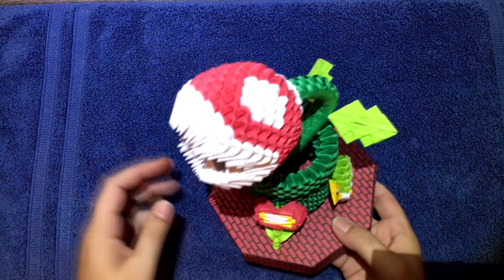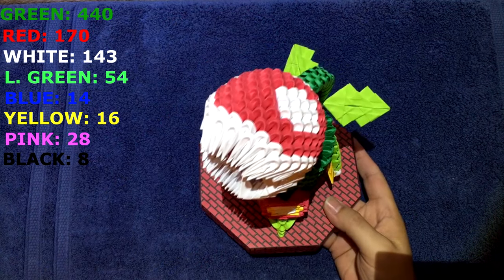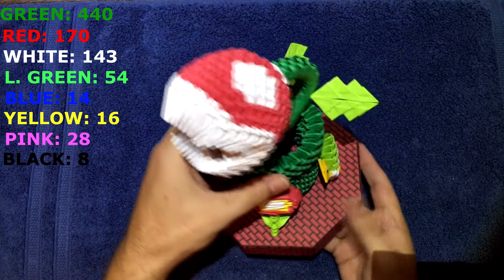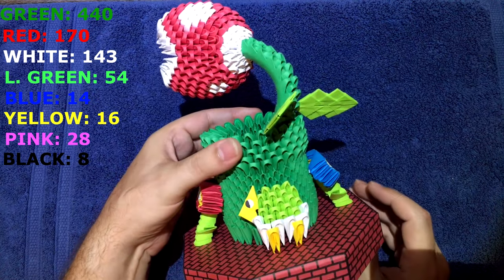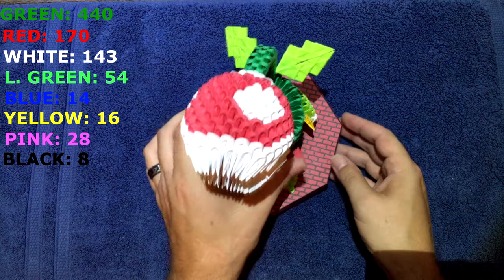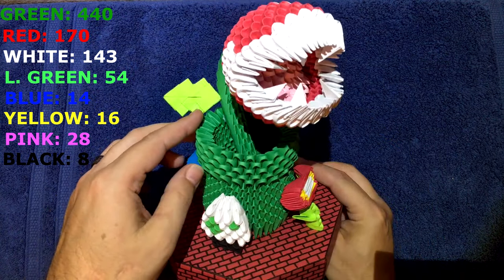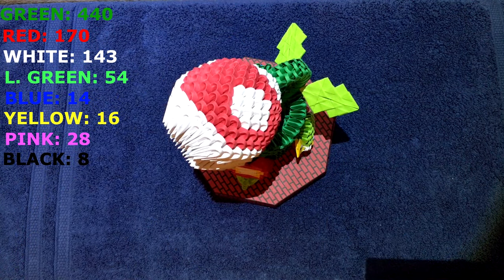Hey guys, DK here and welcome to another one of my tutorials. Today we're gonna make the piranha plant. Here he is. I got a special request from Corina Hojila — hopefully I pronounced that correctly, sorry if I didn't. She asked me to do this one again because I had it on my profile pic, and so I said yes and this is what we end up with after he's all done. Kind of what he looks like. All right, so let's get started.